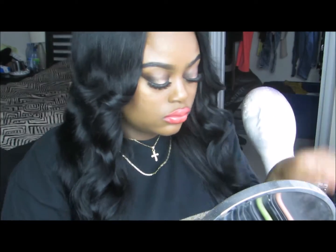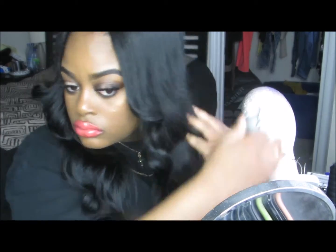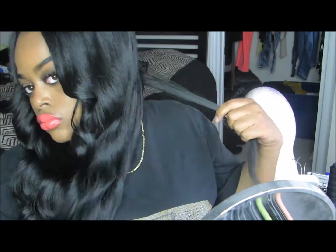Now I'm wanding my hair to get all cute.